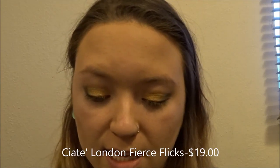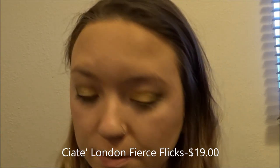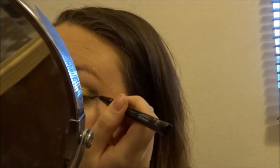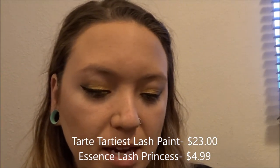Now since my face is all finished, I'm going to draw on some wing eyeliner — this is the Fierce Flix by Ciate London. Next I'm going in with two different mascaras: I'm going to start with the Tarteist Lash Paint by Tarte and then go in with the Lash Princess by Essence.